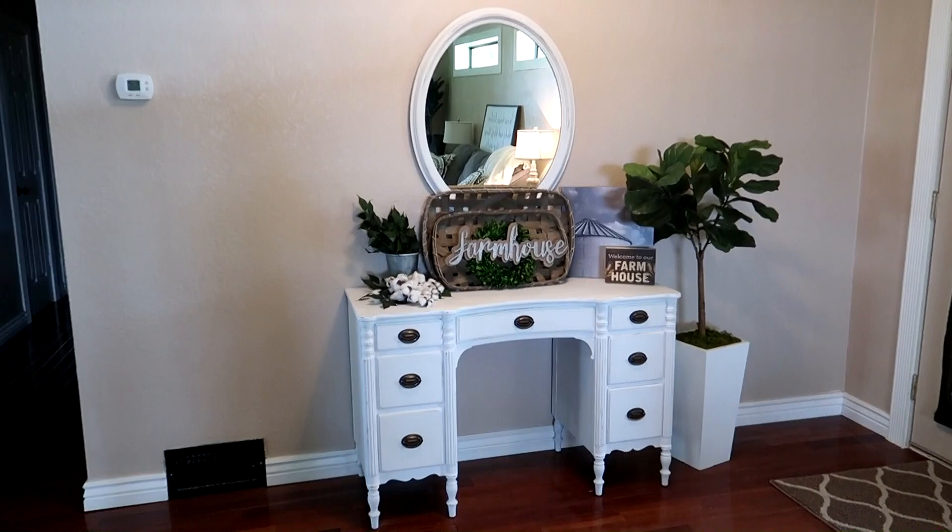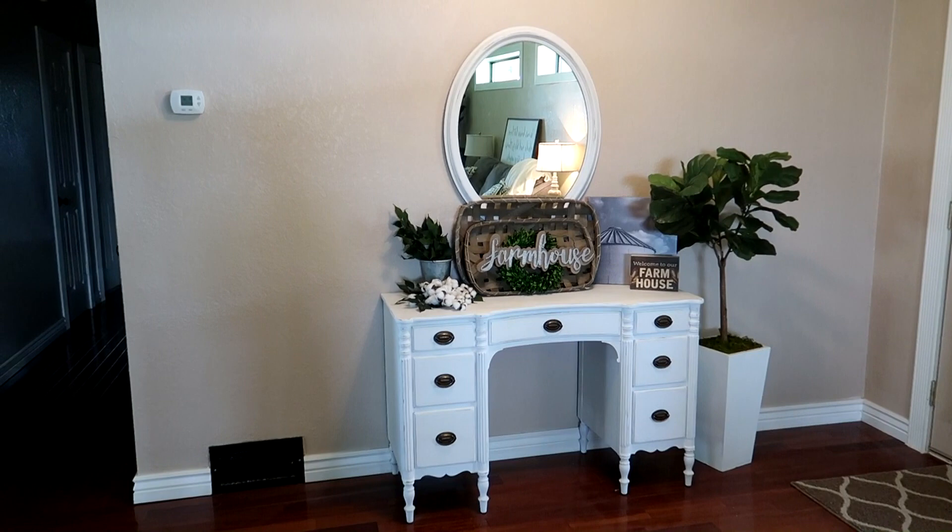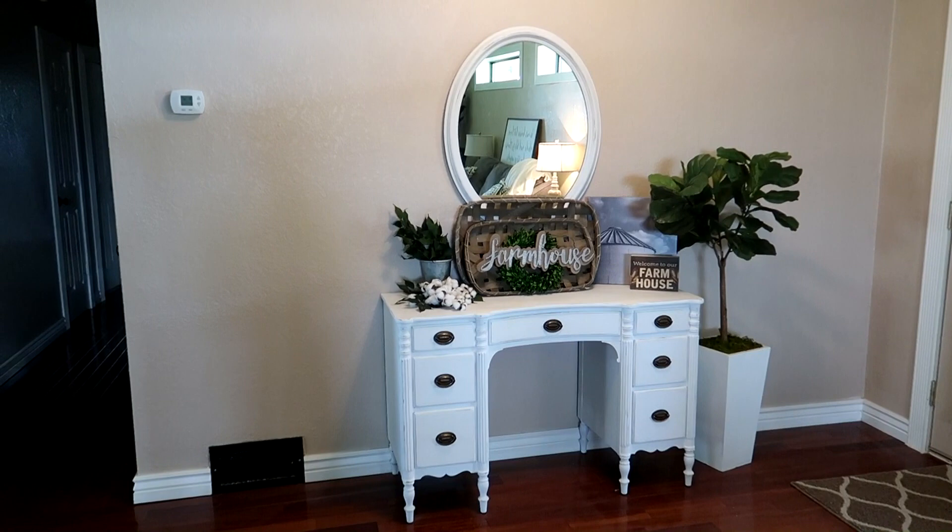If you enjoyed this video and you want to see more DIY videos in the future, then be sure to give this video a thumbs up, and don't forget to subscribe if you haven't already. I will see you in my next video. Bye!